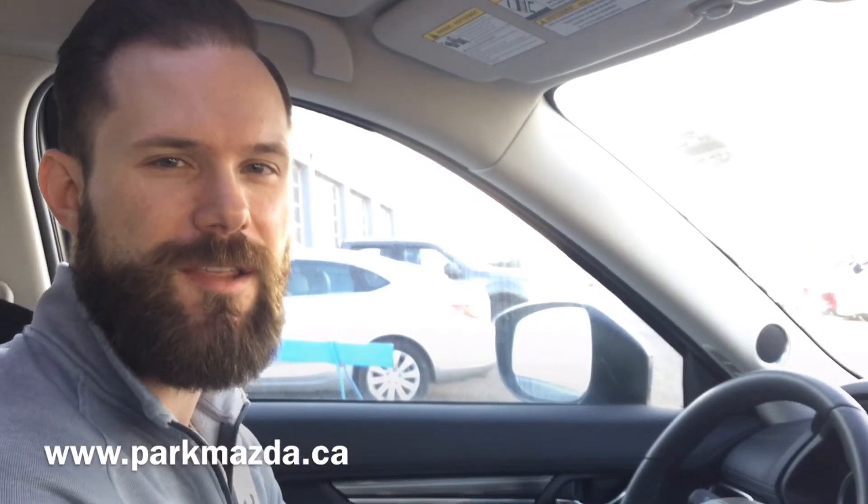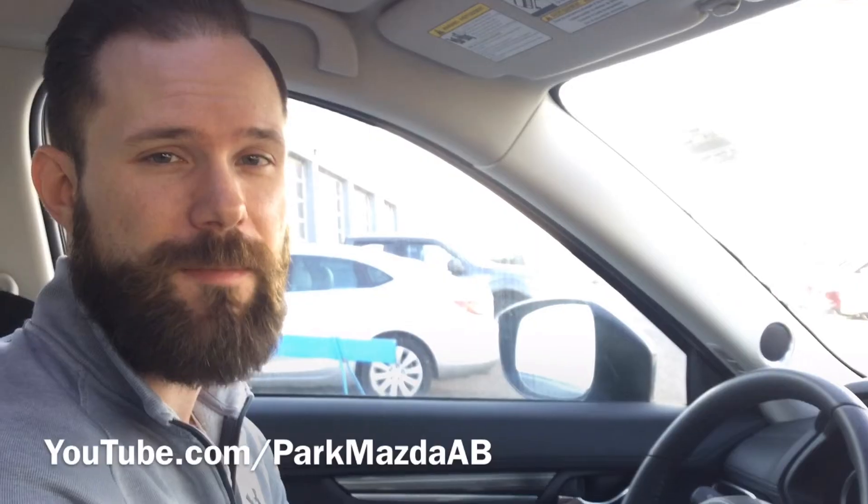Thank you very much for watching this video on Lane Keep Assist. For more Mazda-related and how-to tutorial videos, you can check us out online at parkmazda.ca. You can also go to our YouTube channel at youtube.com/parkmazdaab. Don't forget to hit that notification bell and subscribe to our channel so you'll see more how-to videos as soon as they go up.